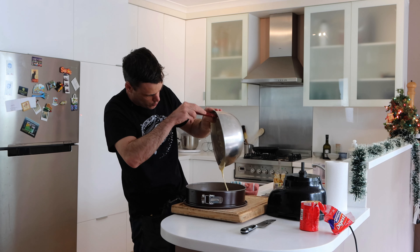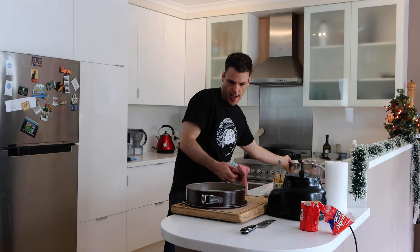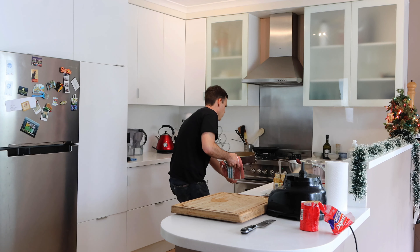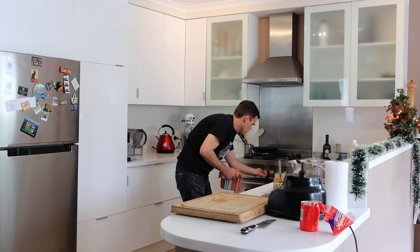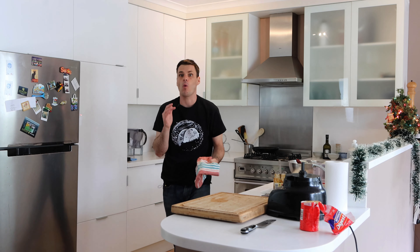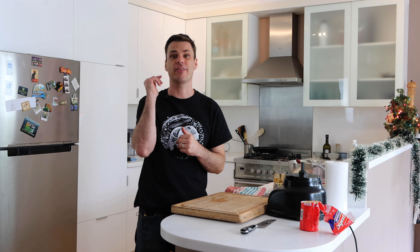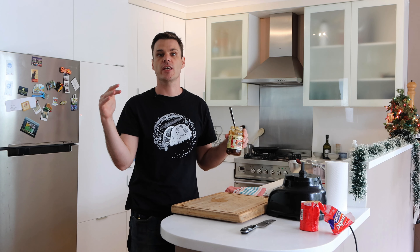The first thing we need to do is preheat the oven. Mine's already on 160, and then we're gonna make the base. I'm just gonna use the standard digestive and butter mix. You can put cinnamon and other things in there if you wanted to, just to give it a bit more flavor, but with the mince pie mix we don't want to overpower it. 13 biscuits seem to work pretty well for the standard tin size so you get a nice even crust — not too thick, not too thin.